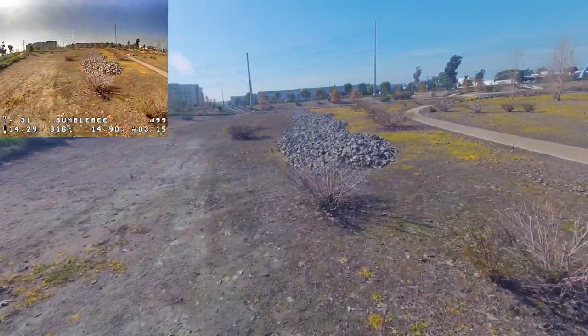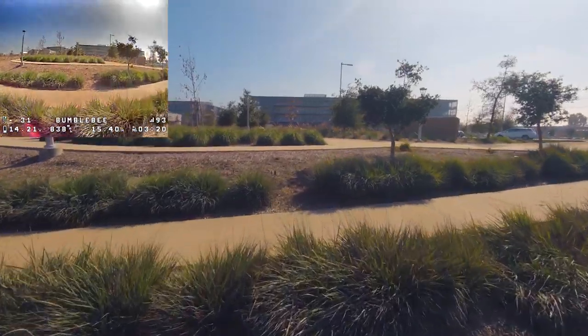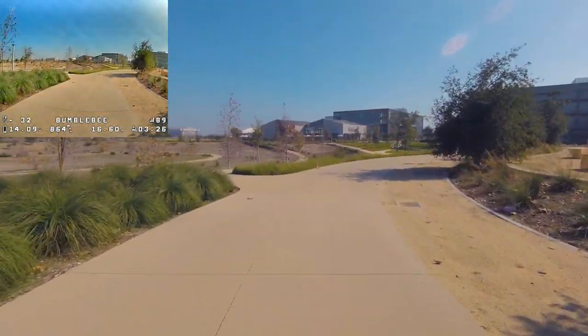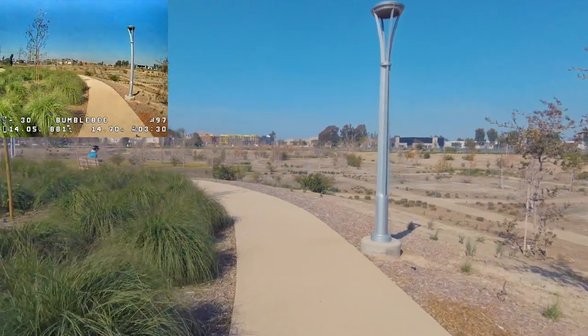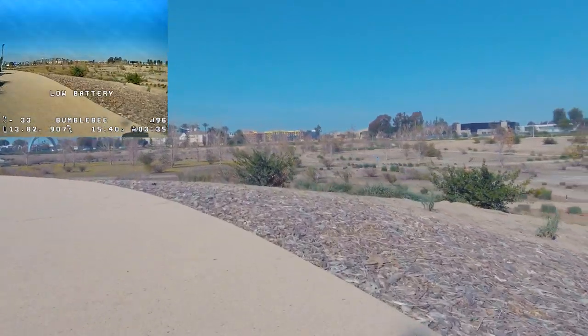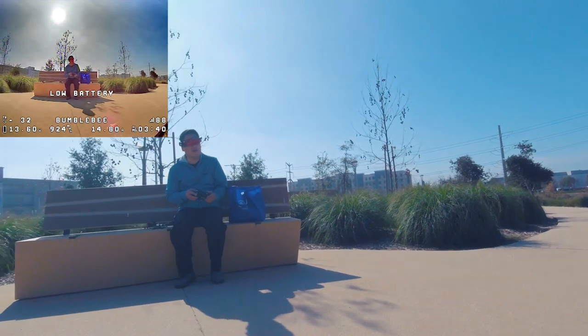You can definitely fly this nice and smooth — pretty good tune. Running toward the end of the battery at 14 volts after about 3 minutes 30 seconds on an 850mAh 4S, so you'll get longer flight times on a bigger battery.